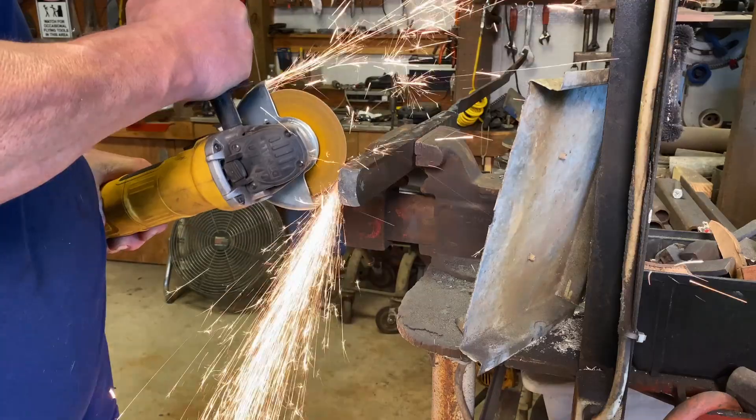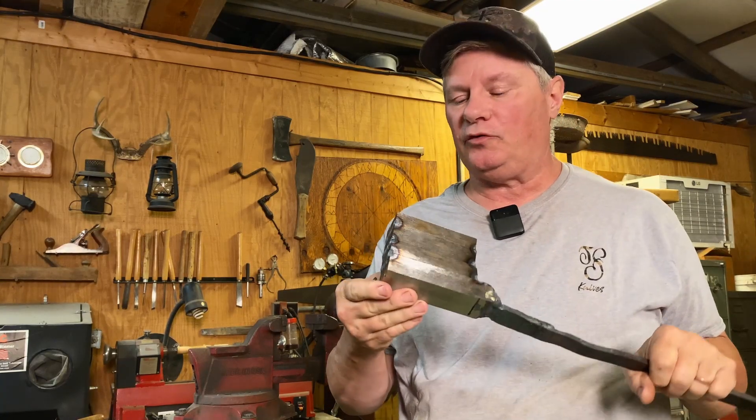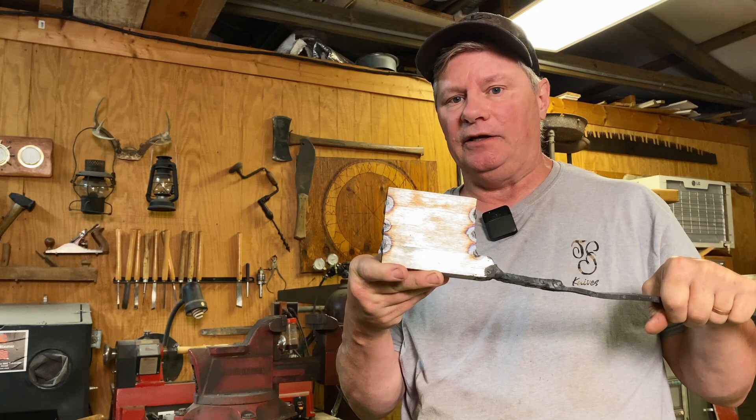Go ahead and cut it into four pieces, stack them up, re-tack them, and get them ready to go. At this point we've got our original bar of 20 layers drawn out, cleaned up, cut up, and re-stacked into four. This will give us 80 layers.